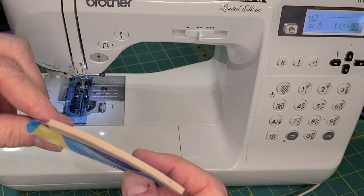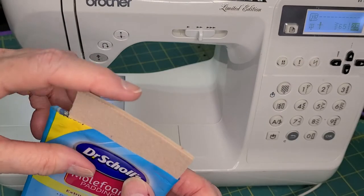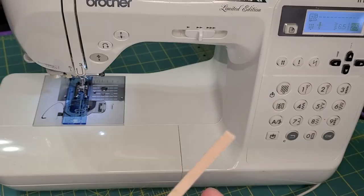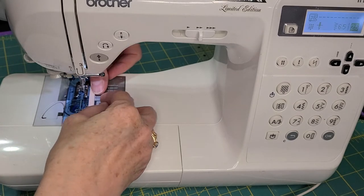Instead of mole skin, which is fairly thin, this is the mole foam that's fairly thick. I cut off a piece about a quarter-inch wide and I'm going to put that on right next to the ruler.